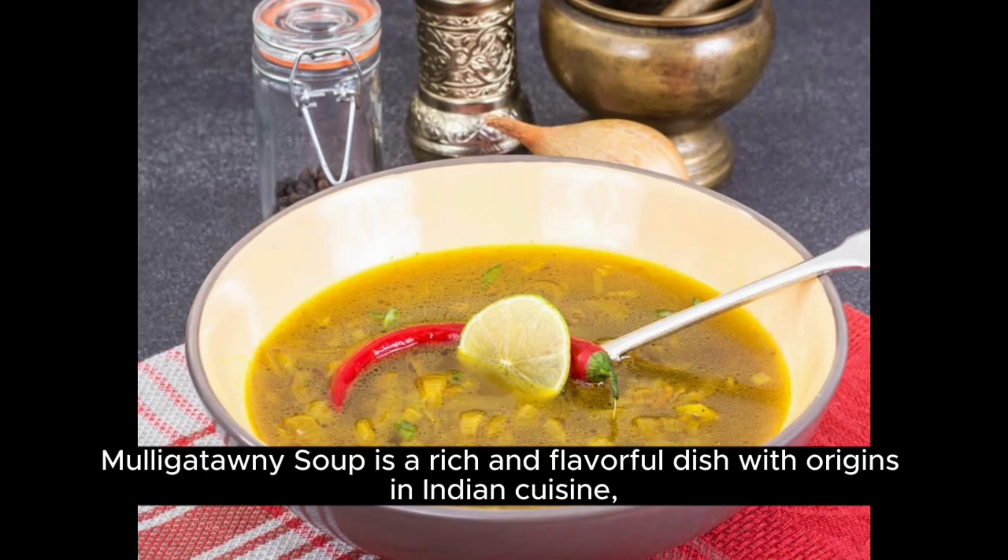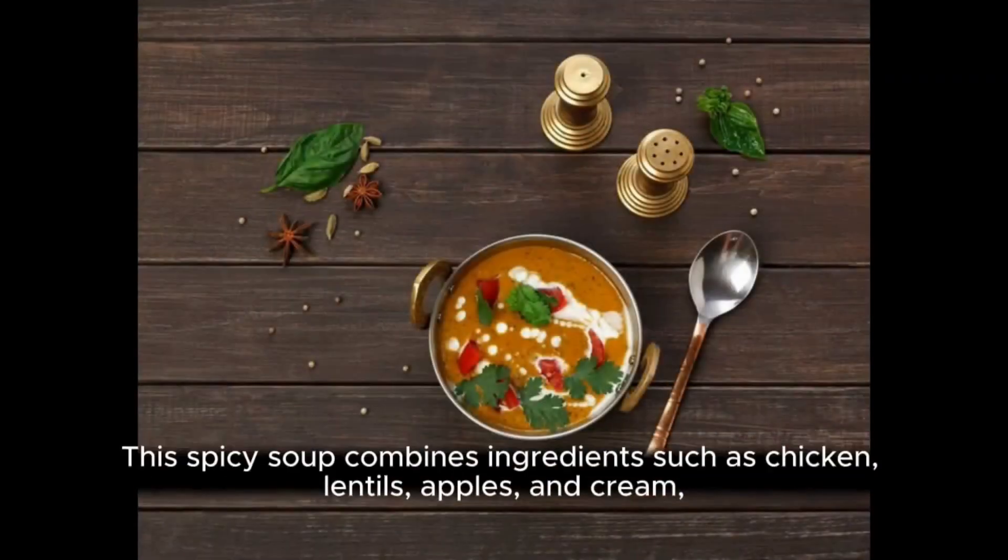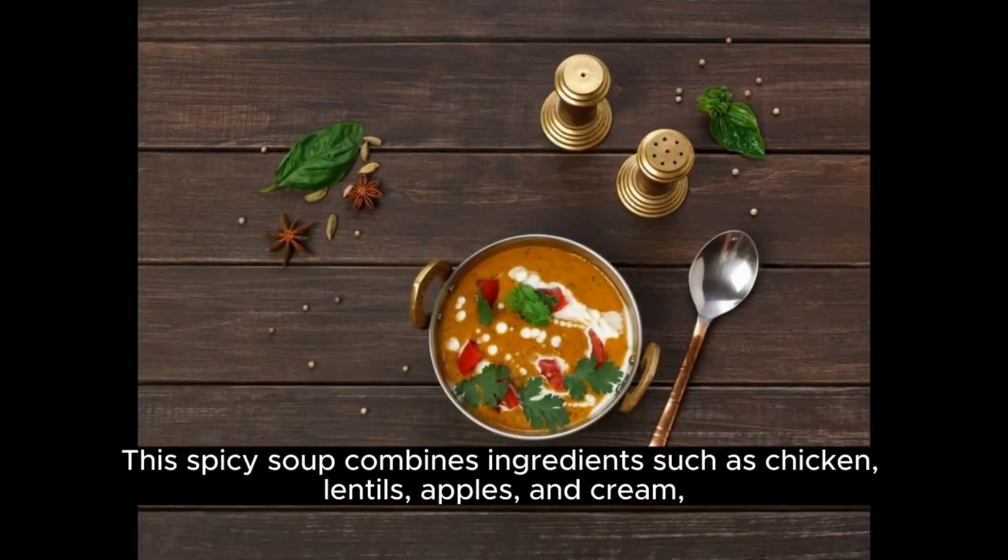Mulligatawny soup is a rich and flavorful dish with origins in Indian cuisine. Adapted by the British during the colonial era, this spicy soup combines ingredients such as chicken, lentils, apples, and cream.